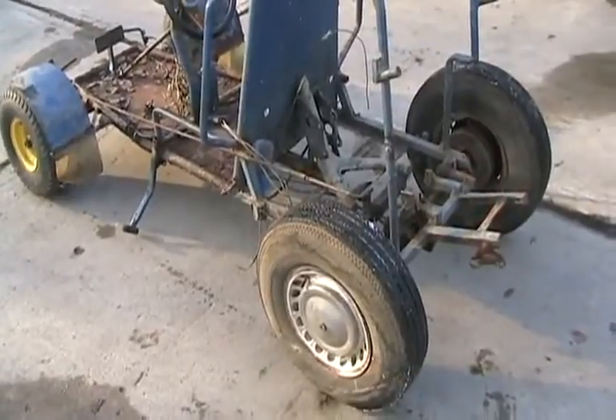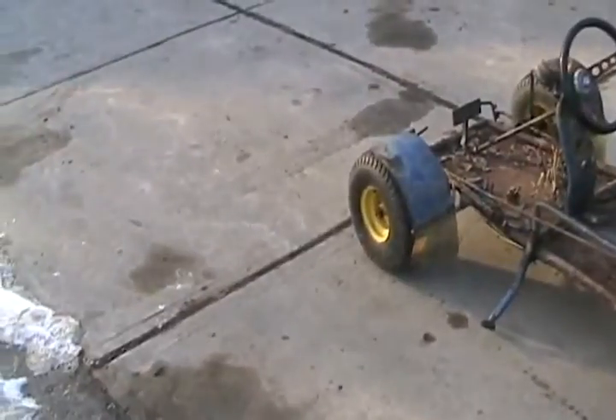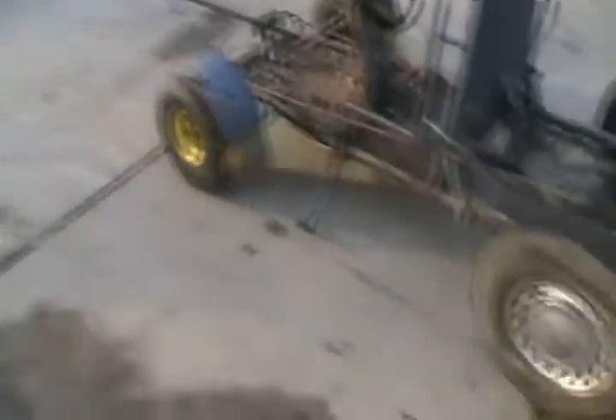I'd like to put quad tires on it now. Quads didn't exist back then so I didn't have a choice — it originally started off with wheels like that in the back, but it ate those up so fast that I had to do something.